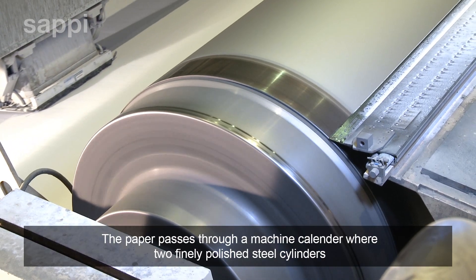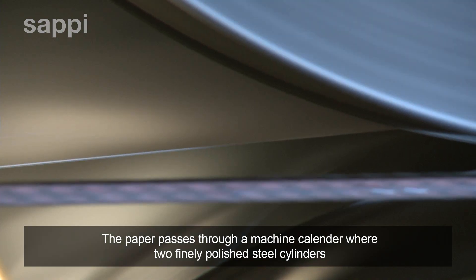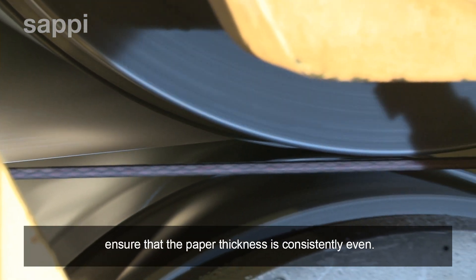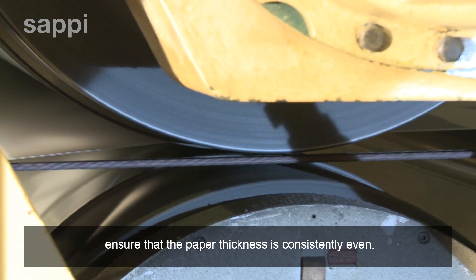The paper passes through a machine calender, where two finely polished steel cylinders at a precisely determined width apart ensure that the paper thickness is consistently even.